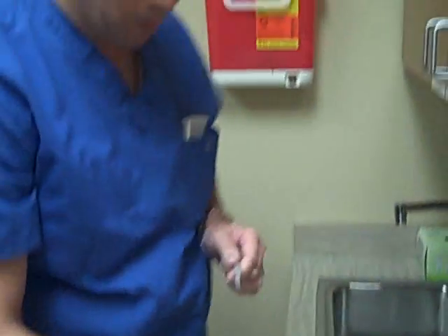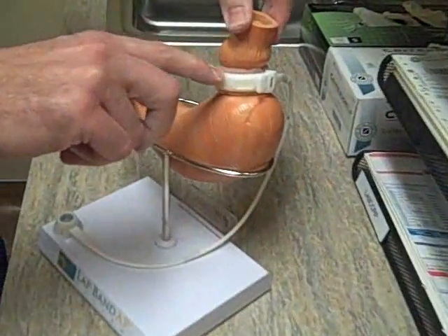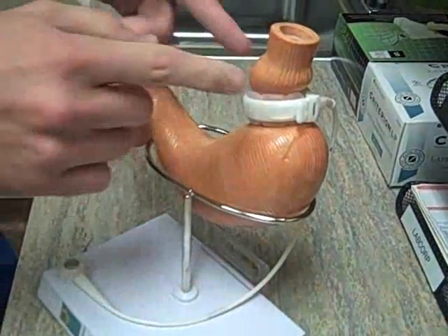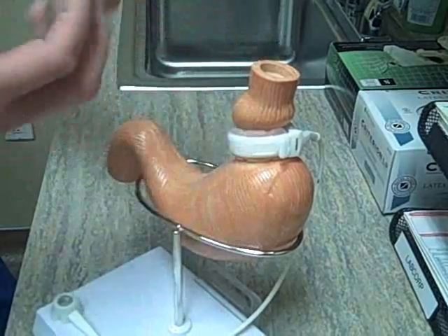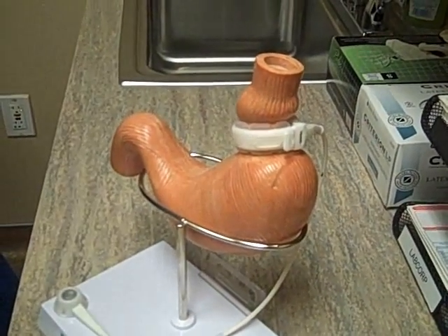When we're injecting the fluid through the tubing here it's blowing up the balloon on the inside of this band, and that's what's giving the patient more restriction. When you have more restriction it holds the food up into this little pouch above the band, and when the food stays in here and stretches out a little bit you get that feeling of satisfaction and fullness with those little meals.